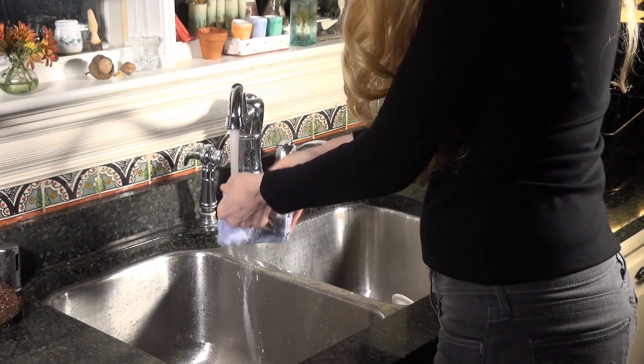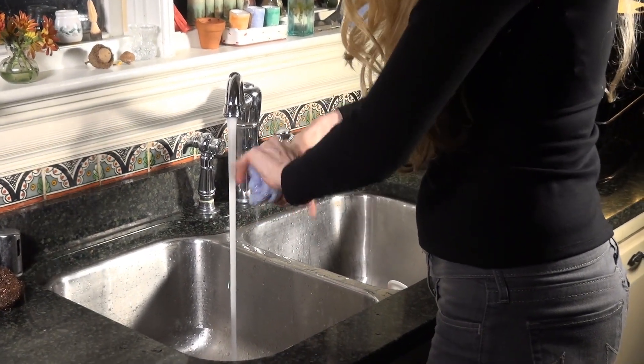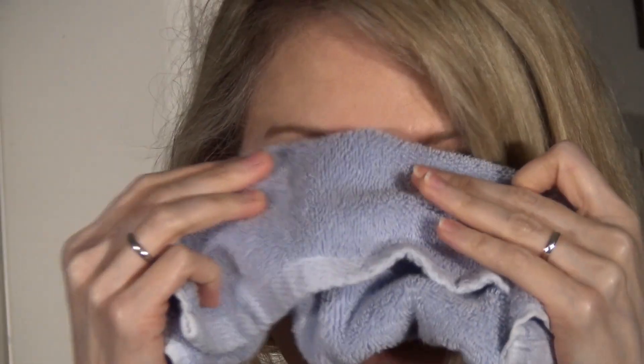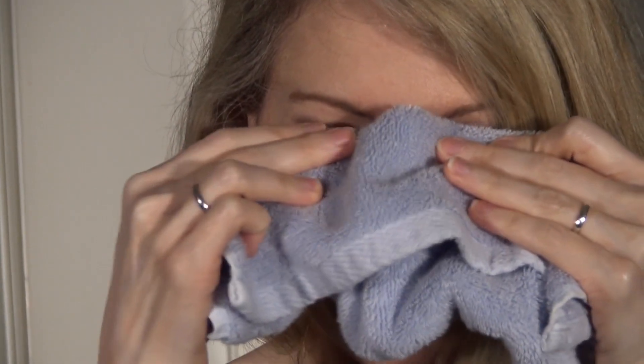Step two is I remove the cloth. Then I run it under warm water to get it wet again. Then I gently massage my eyelids, both top and bottom, for about 30 seconds. This pushes the loosened up bad oils out of my eyes.